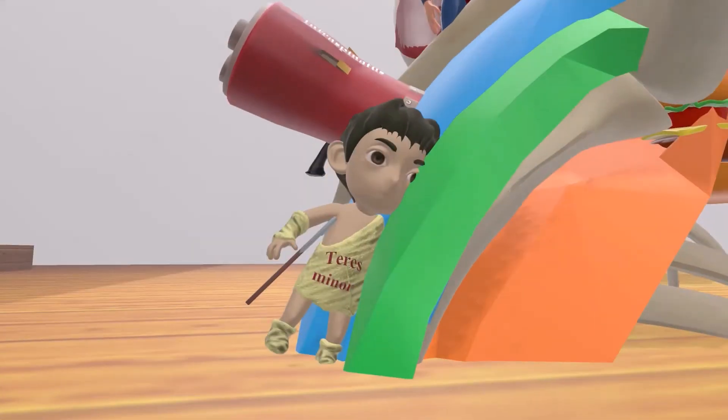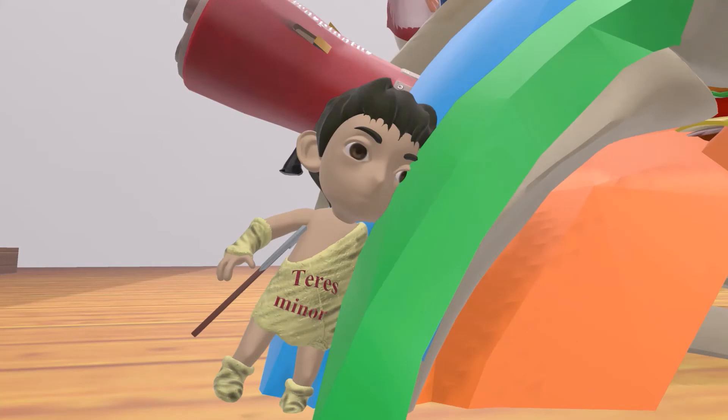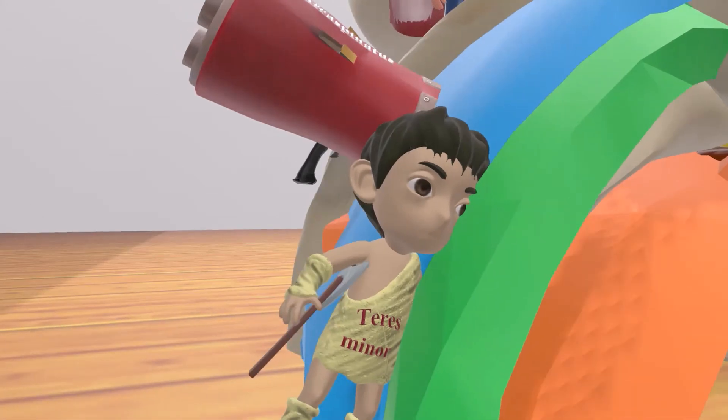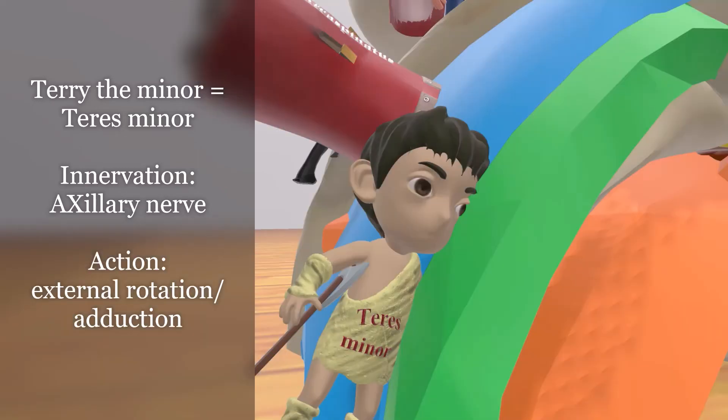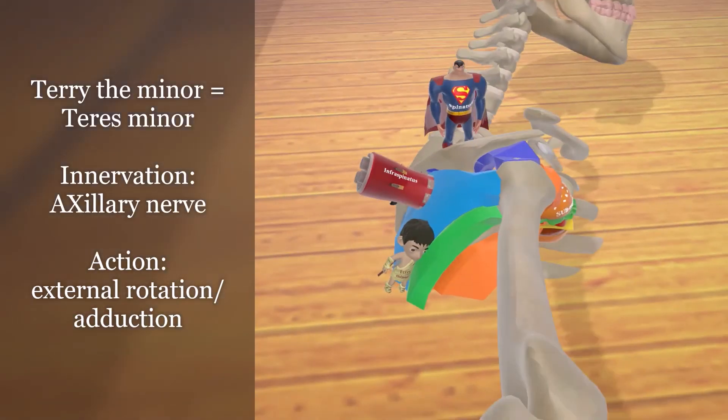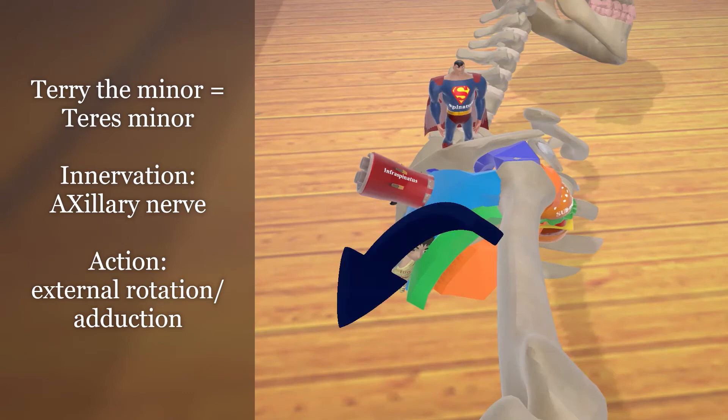Here we have Terry. They call him Terry because he likes to tear his clothes, and he's a minor — Terry who is a minor, for teres minor. This muscle is the teres minor. Terry likes to carry around this axe with him, which reminds us that teres minor is innervated by the axillary nerve. We can tell by the location of teres minor that it's responsible for external rotation of the humerus, as well as adduction.